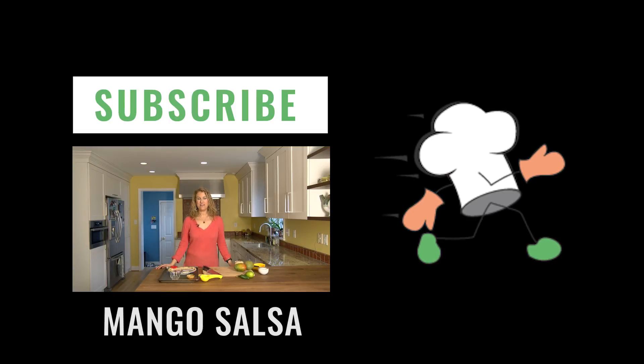Hi, it is Aviva Goldfarb. Today we are going to learn how to cut a mango efficiently, and then we're going to use that mango to make some delicious mango salsa to go with our homemade baked tortilla chips.